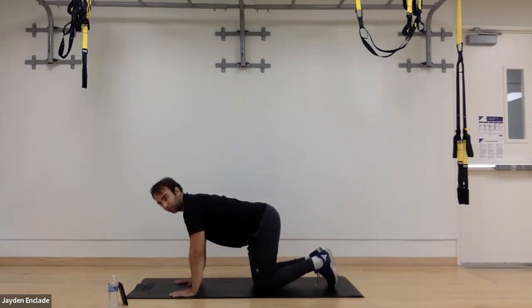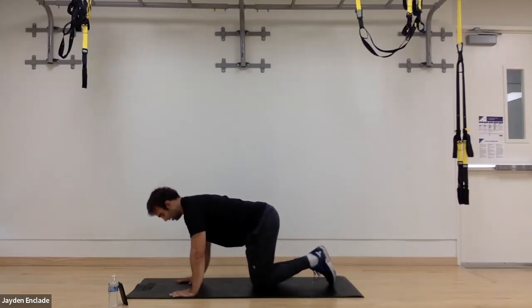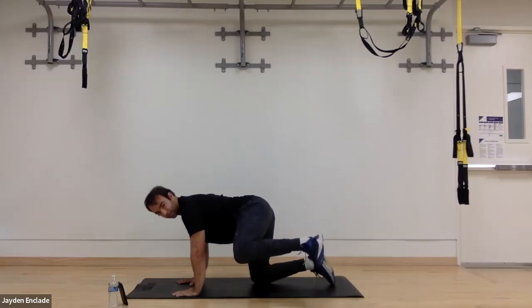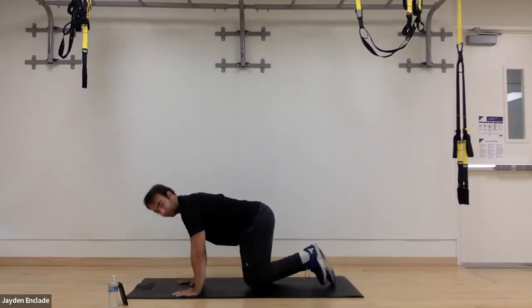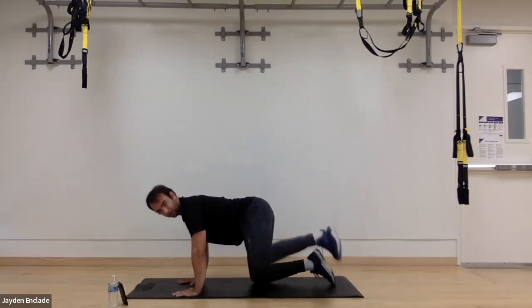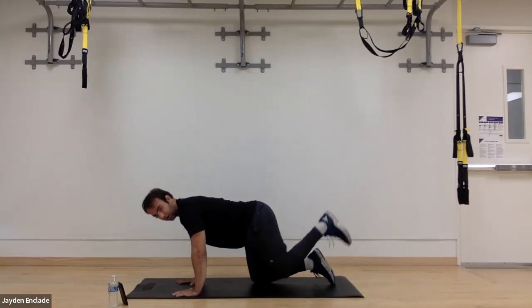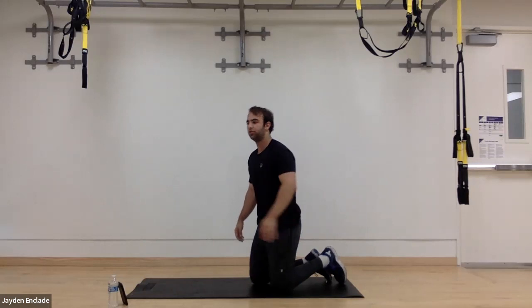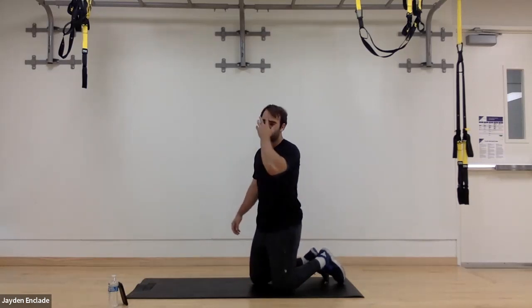The first one we're going to do is hip lateral extension, 20 seconds each side. It looks like we're in a kneeling position here, hands under our shoulders, knees under our hips. We're going to lift up one leg and bring it to our side, down, slow and controlled, and back up. Trying to keep that same angle in our knee the entire time. Good for our outer hip and glutes — mobilizing strength, warm up. So that's our first one, 20 seconds each side.